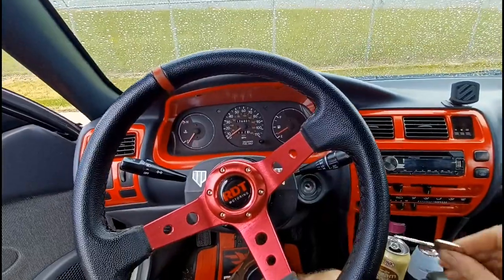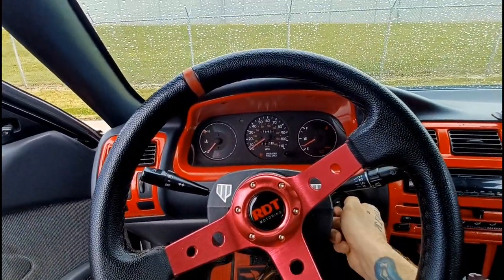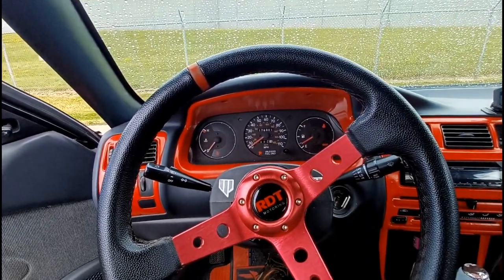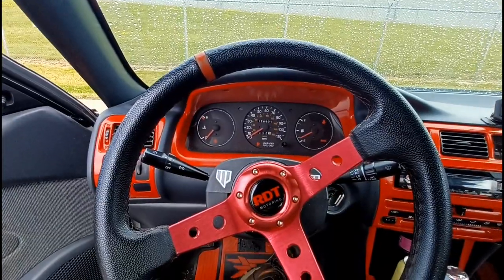So I went to my local locksmith and took the lock with me. You don't actually need the lock with you as long as you have that number, but I just took it anyway so we could be sure and he could test it. Boom - $25. Can't really beat that, especially since I was quoted $120 to buy a new ignition lock cylinder and drill out the old one. Moment of truth - let's see if it works. Oh yeah, definitely worth $25.